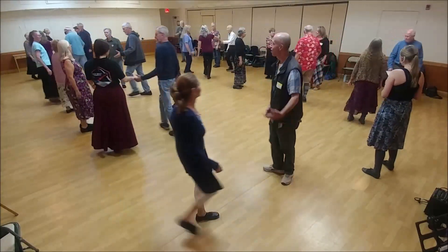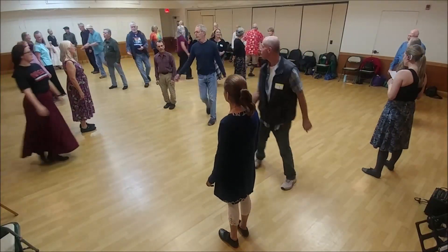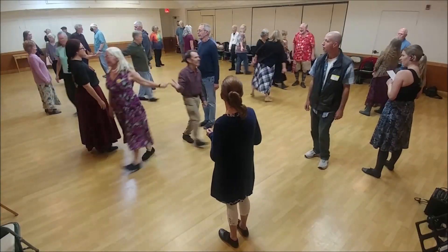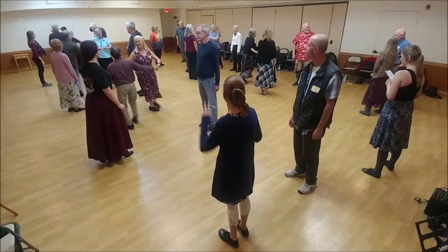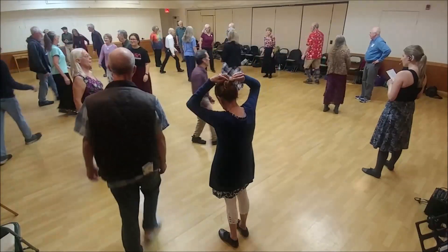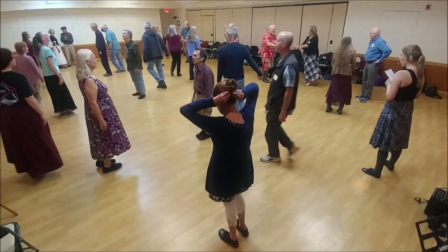One lead down. Two lead down. One cross and cast, half figure eight. Four changes.